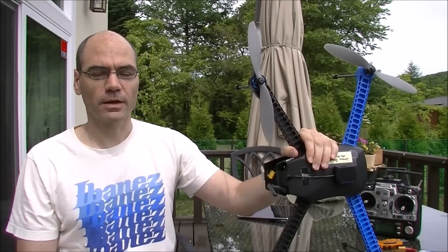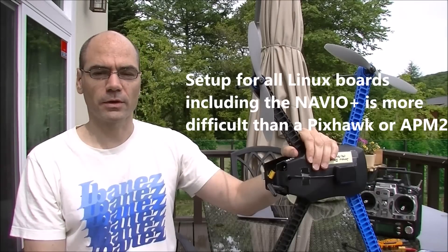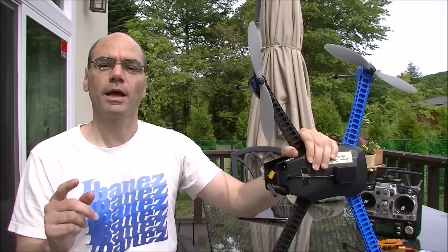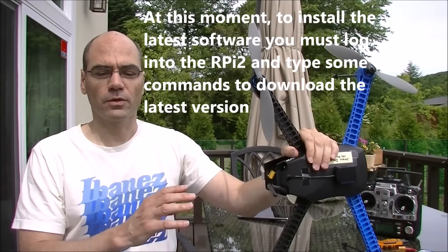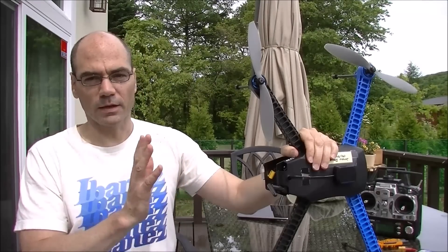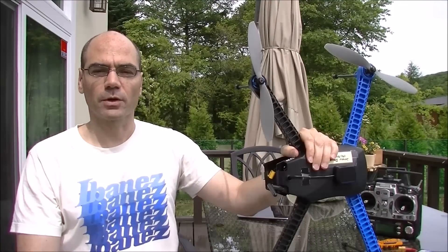One last little warning though: because ArduPilot's support of Linux boards is still a little green, the setup for the NavIO board is much more difficult than for the PixHawk boards. For example, when you want to install software, it's not as easy as just plugging in Mission Planner and pushing the quad button. Instead, you actually have to log in with a terminal emulator like Putty and download the latest software. Just a little word of warning — it's slightly more difficult to set up than a PixHawk or an APM2.